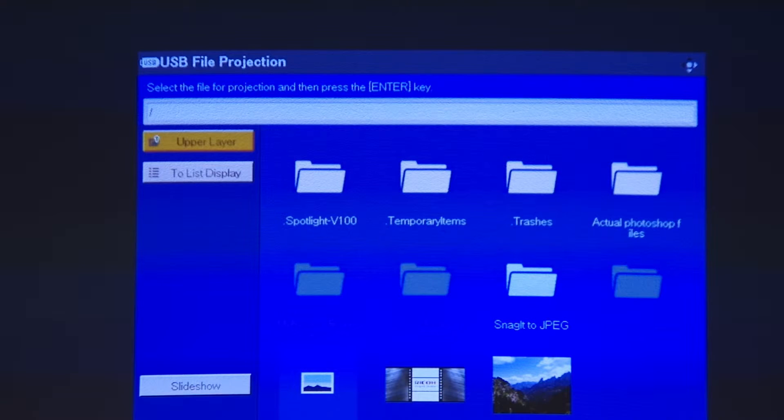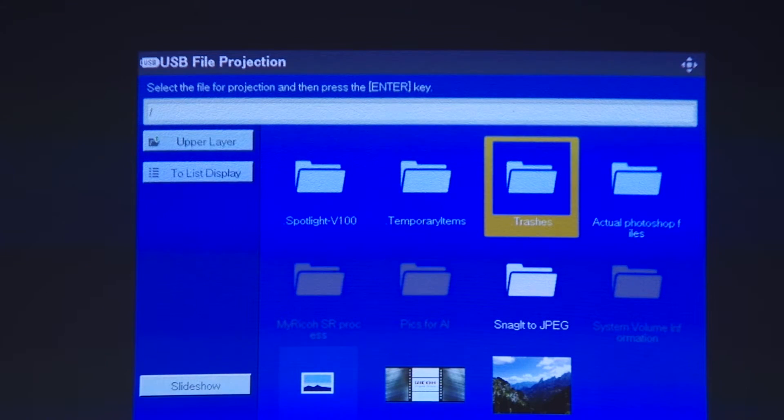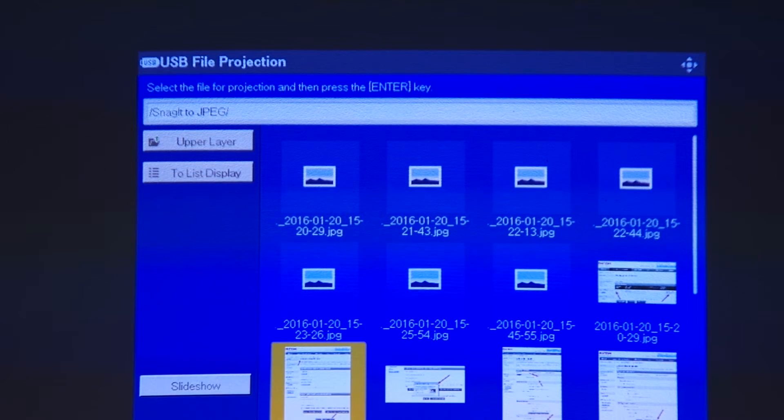On the USB file projection screen you will see the different files on the inserted USB drive. Use the arrow keys to navigate to the file desired and then click enter to open the file.